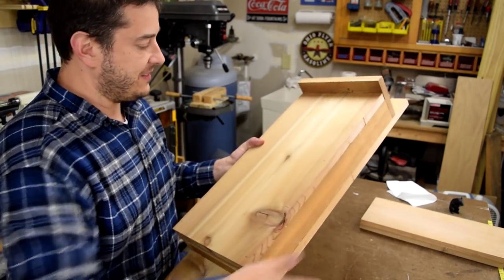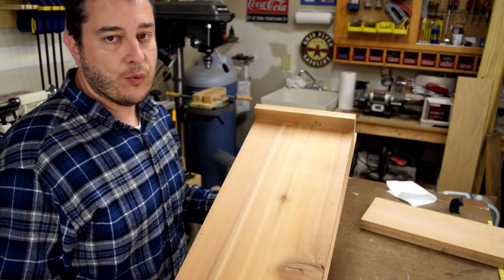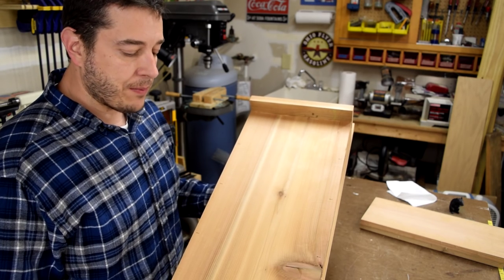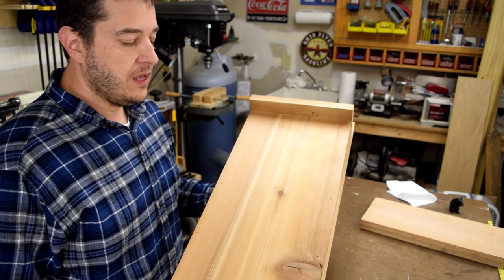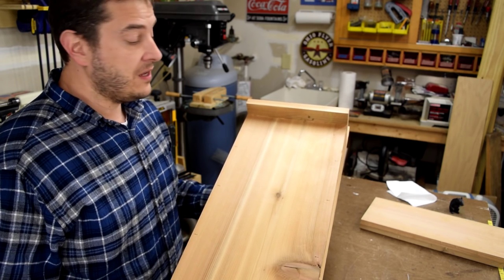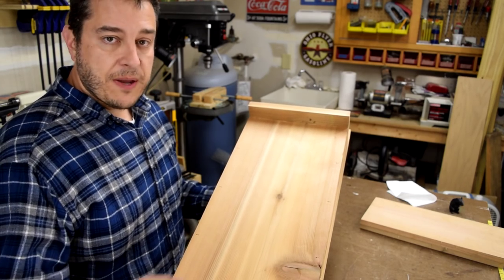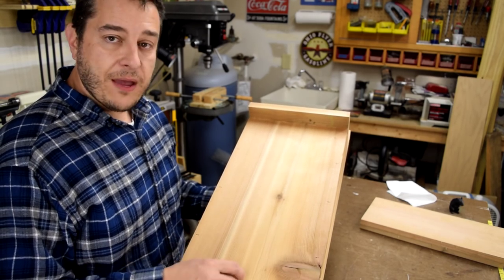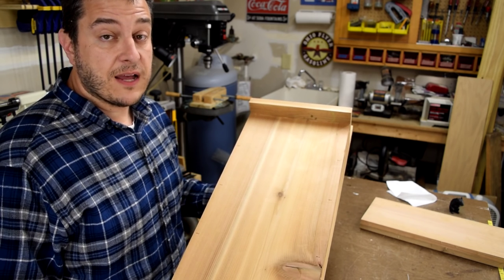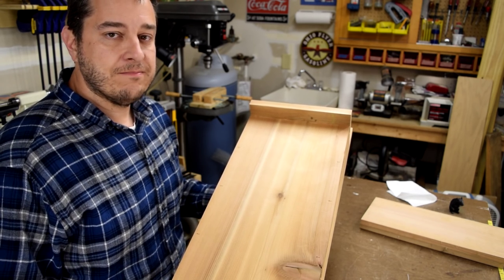I'm just hoping I get some bats in this. Again, this is a really simple project — you can do this in just a few hours; it's definitely a weekend project. Be sure to check out my website at woodlogger.com. I'll post more pictures and information about how I made this and include a link to the book I used. If you make one of these, I'd love to see it — share a post on my Facebook page at facebook.com/woodlogger and I will share that out with everyone else. I'll see you next time.